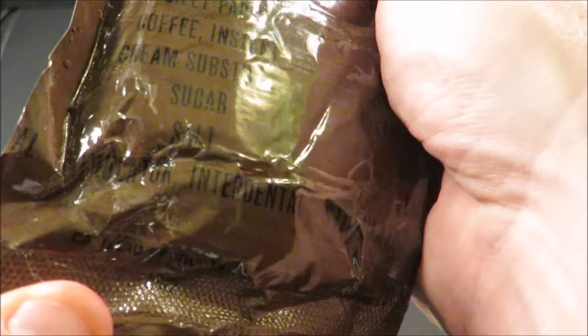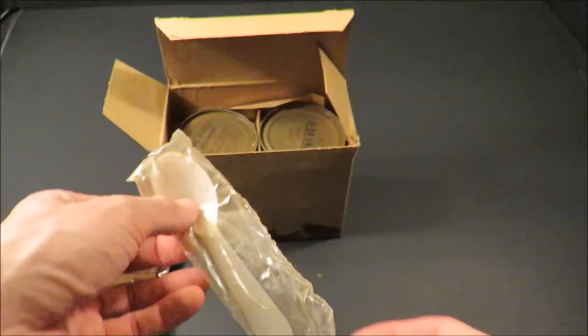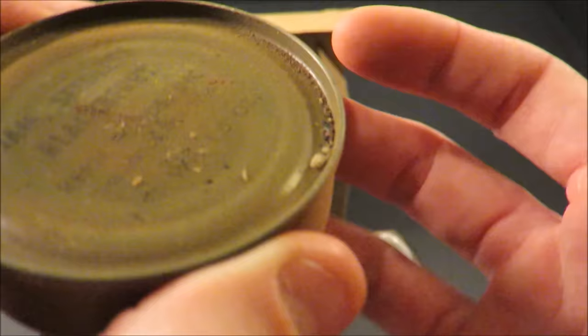Starting off with the accessory packet: you've got your cigarettes, matches, chewing gum, toilet paper, coffee creamer, sugar, salt, and an interdental stimulator. And that classic short white MCI-style spoon, and some seedless blackberry jam.